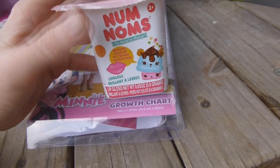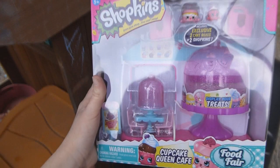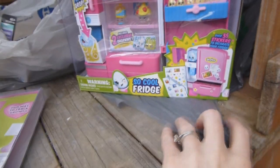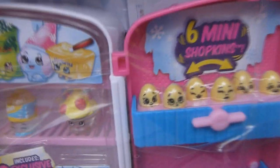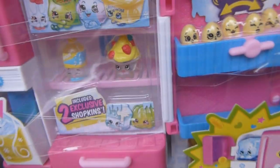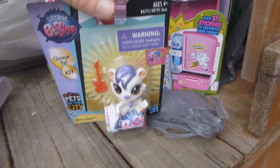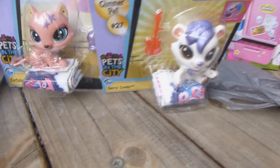I got a Num Noms — it's like mystery scented lip gloss, we've never had one before. I got her the Shopkins Food Fair Cupcake Queen Cafe. She said she wanted Shopkins so I couldn't decide between two sets, so of course I got them both. The other one is the So Cool Fridge, which comes with six little eggs and some Shopkins. I also got her a couple of SpeedChop sets that she likes.